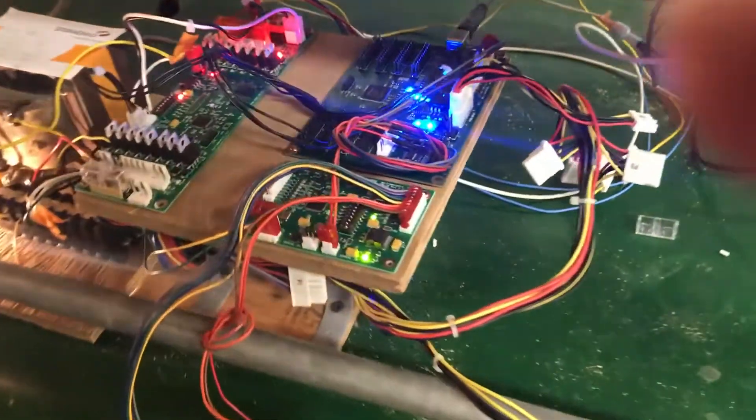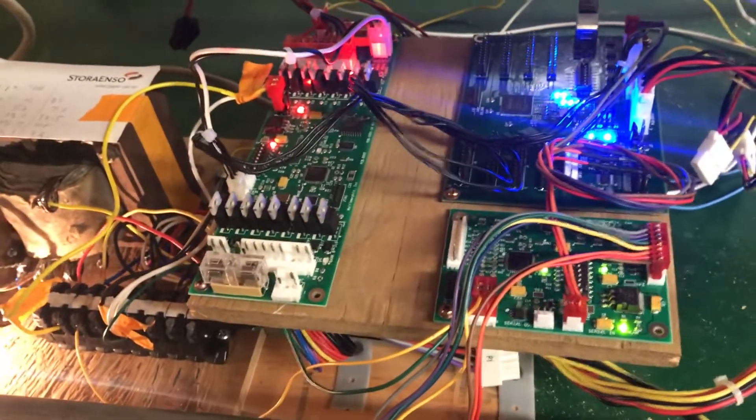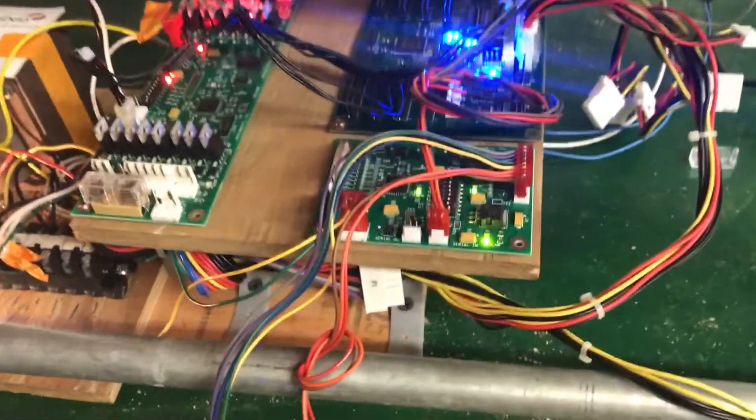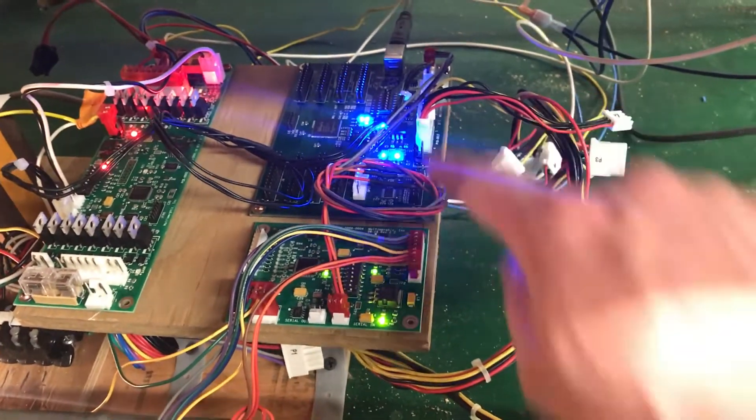I'm going to pan over to the hardware before I hit enter. That's just a program I found from some tutorials online just to get it flipping. As you can see, my P3 rock has the pattern going.